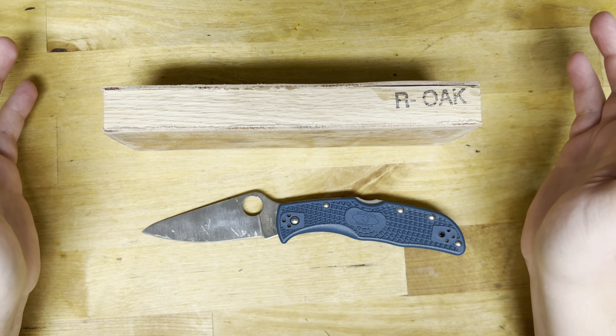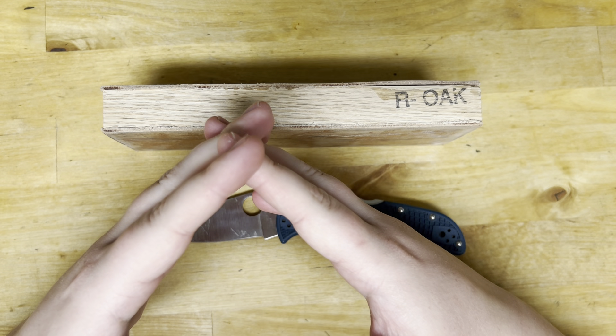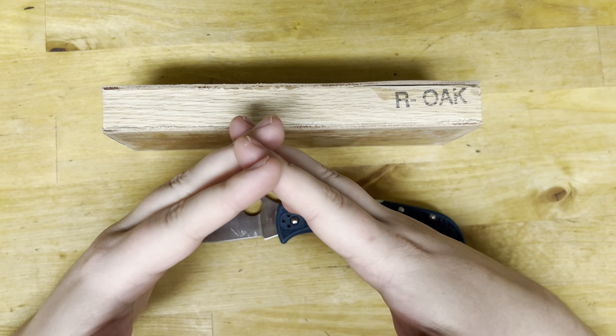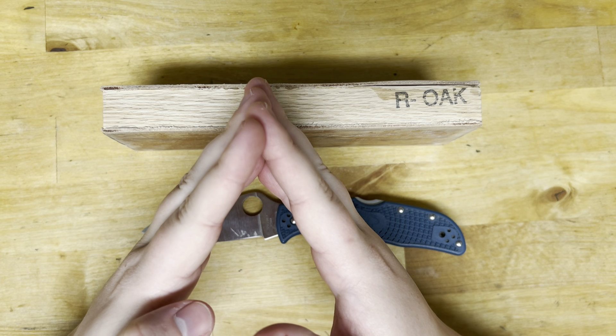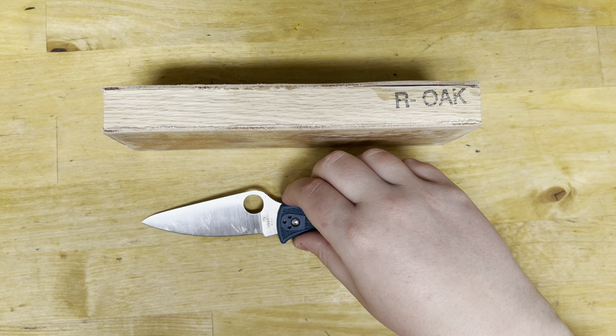One thing stropping can do is it can knock those burrs off and kind of help just slightly. It's not going to totally fix it — it's never going to bring it back to 100%. It'll bring it back to like 85, 70, 90, somewhere in there, sometimes even less of its original sharpness.